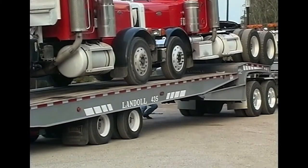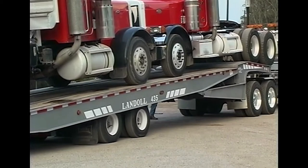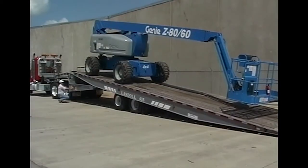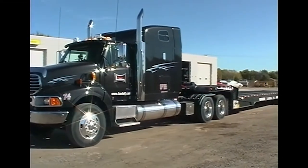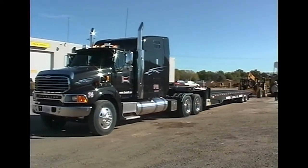Operation of the trailer in a manner other than as specified by this program and the operator's manual could result in costly damage to the trailer, personal injury, or death. Drivers are strongly encouraged to follow all industry-recommended procedures and safety practices during all phases of truck and trailer operation.